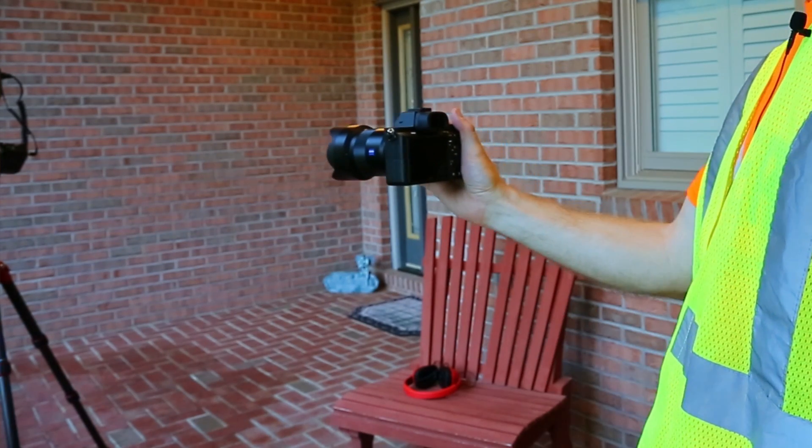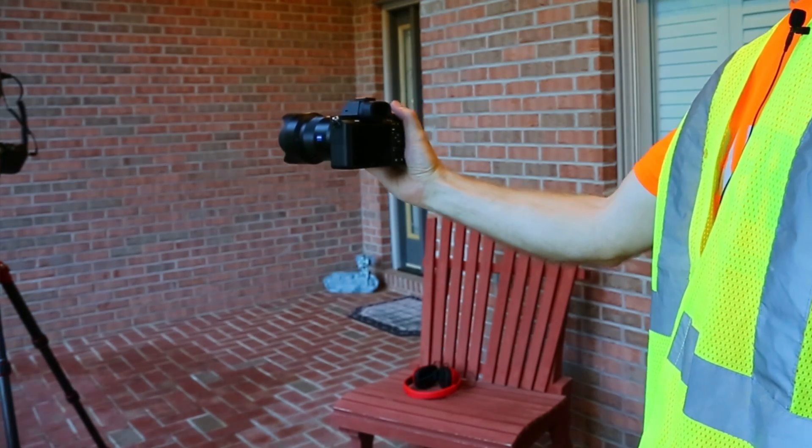The eyepiece works as expected, so your electronic viewfinder is going to work fine, but as long as the camera is pointing towards this OSHA approved vest, the back LCD screen won't come on. You can go out to arm's length with your camera and it's still off.